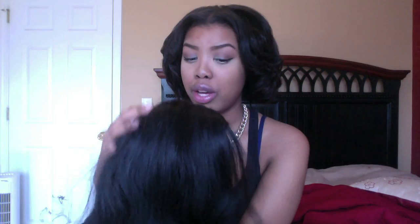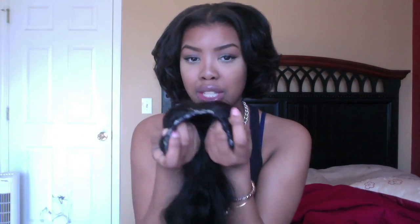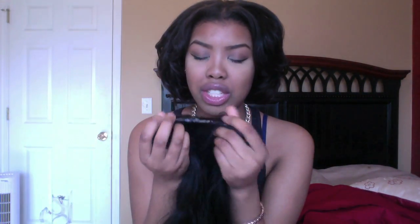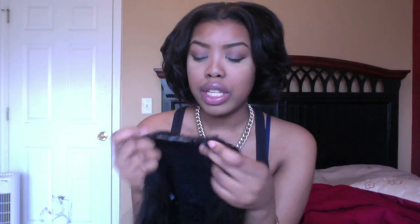Sometimes I sew the hair and sometimes I use a hot glue gun. I like to use the hot glue gun because it's faster, and I just put it on a spandex dome cap. But sometimes I do like to sew it on as well, so I flip between the two however I feel. That's how I do my U-parts if you're wondering — that white stuff you see is just the glue. You can cover it up if you want to. This is just hot glue at the top of it.